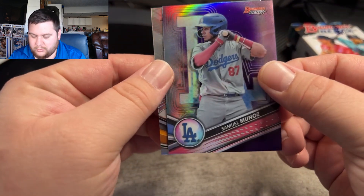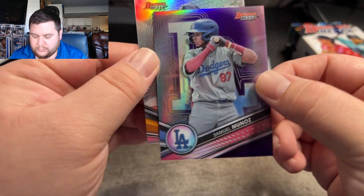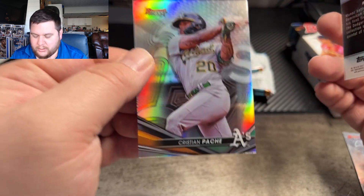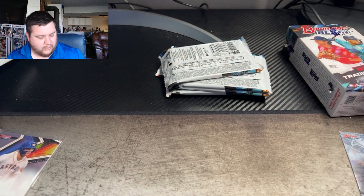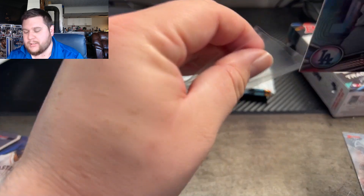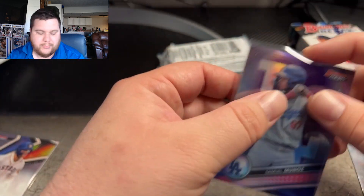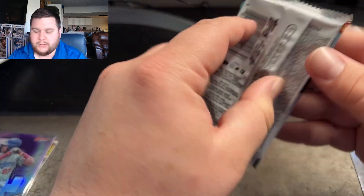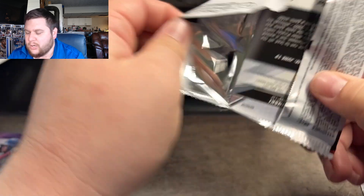We got Samuel Munoz — and that one is numbered at 250. And on the back here is a Christian Page. But trying to learn baseball. I know it's not my most popular content, but one of the reasons is I don't know it well enough. I'm really liking collecting it though. So we're going to keep ripping.